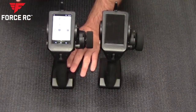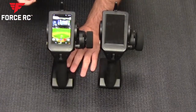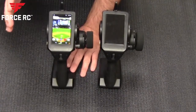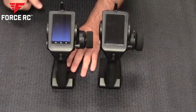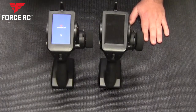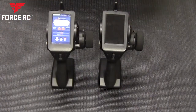Nova Launcher also lets you set gestures to launch specific apps — I set it so a double-tap launches RaceWare. The standard version has almost all of these features, but you do need Nova Launcher Prime to unlock the gestures. That is a paid app.